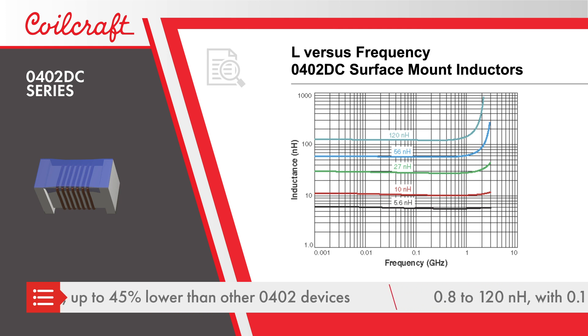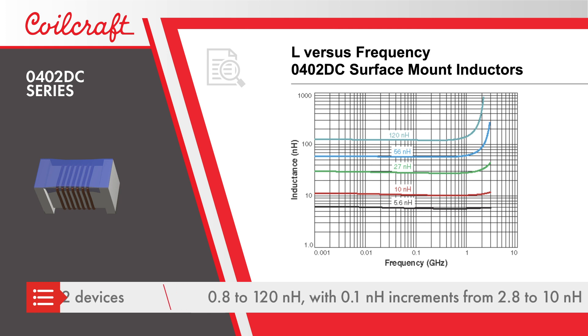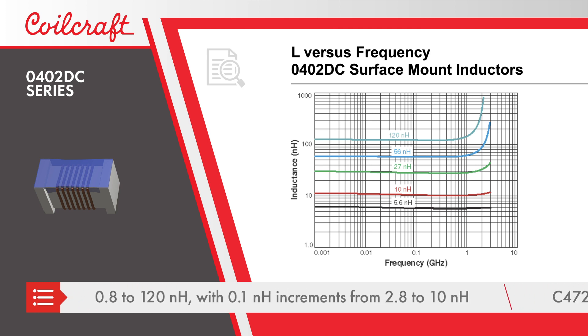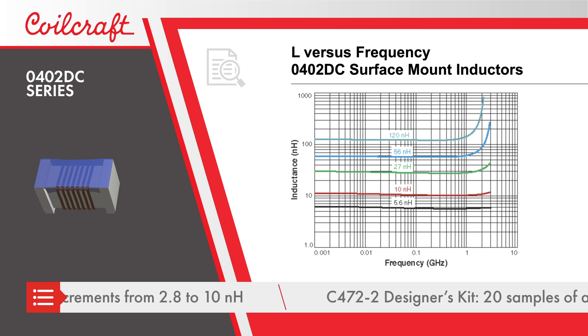Inductance values range from 0.8 to 120 nanohenries, with 0.1 nanohenry increments from 2.8 to 10 nanohenries, enabling precise impedance matching for low band and high band antennas.